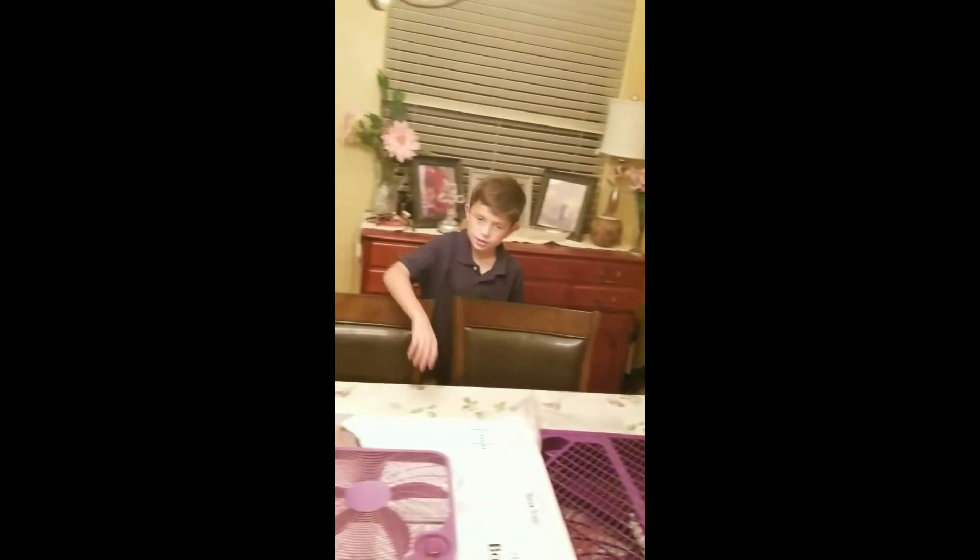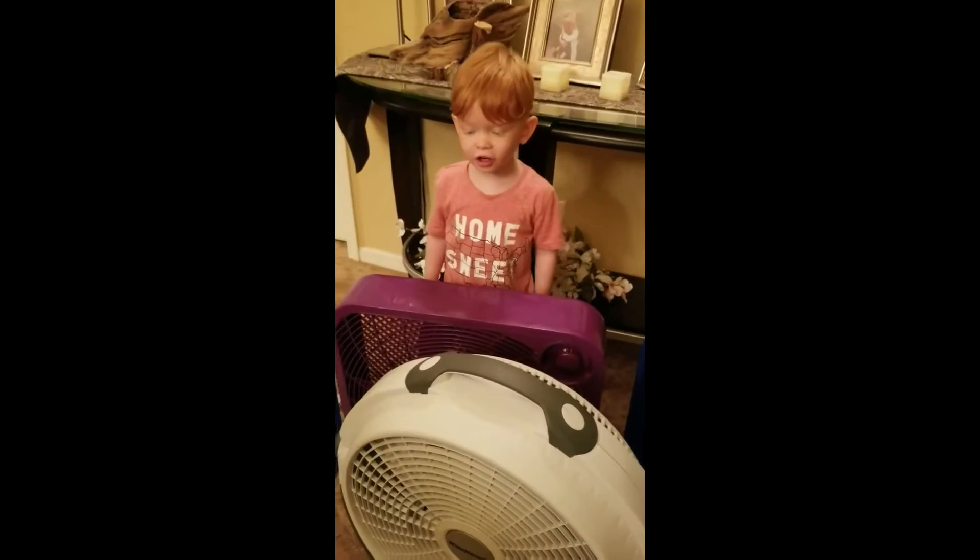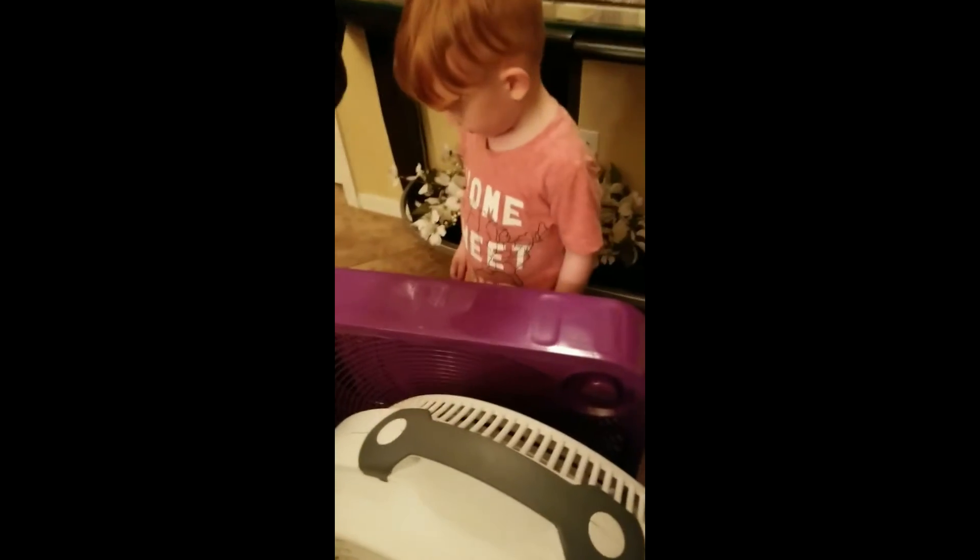Let's just skip ahead to unboxing these two. We got all the fans out. Now we have to take them upstairs and plug them all in. And hopefully we can get everything cooled off because of the dumb AC. Come back when everything is all plugged in.